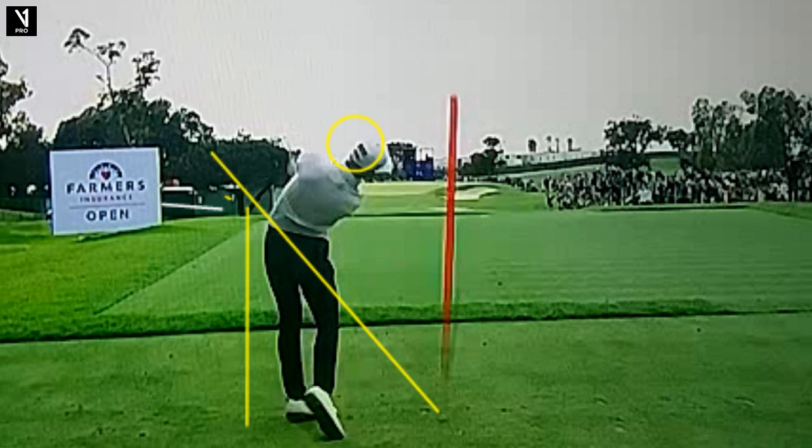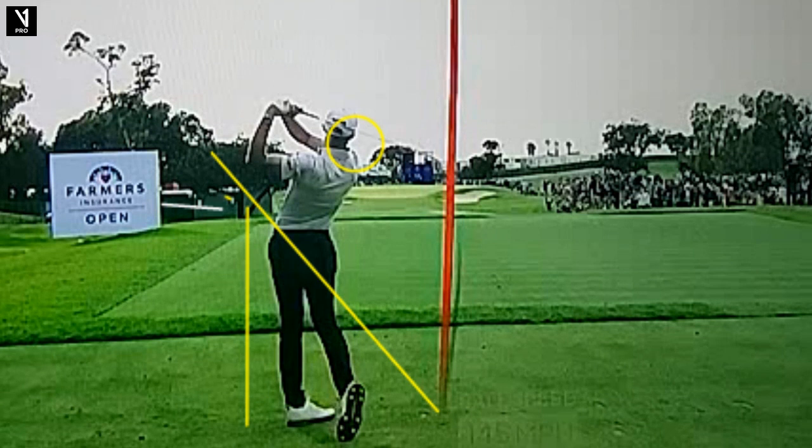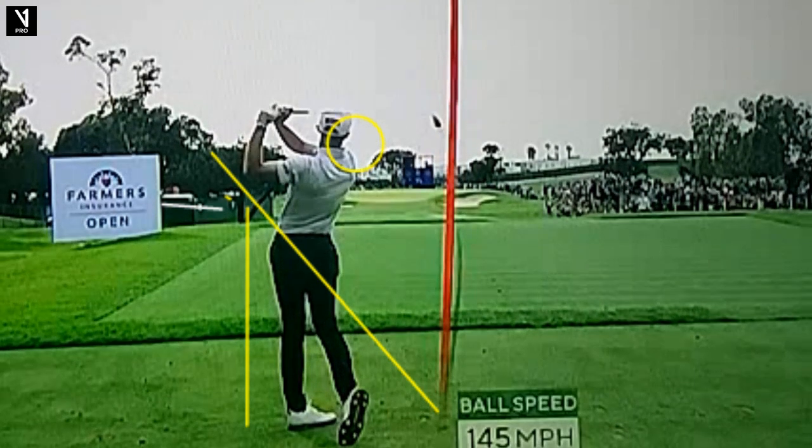Into the follow-through, you're going to see a very unique number here at the bottom of the screen — 145. Not unique, but powerful, right? He's got 145 mile-per-hour ball speed with a six iron. The average tour player has 127, so just really tremendous speed here with Will.